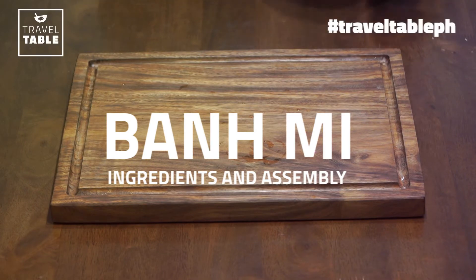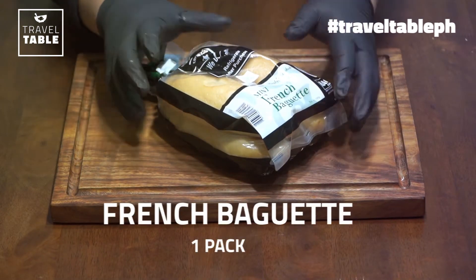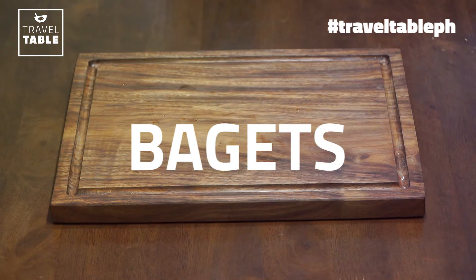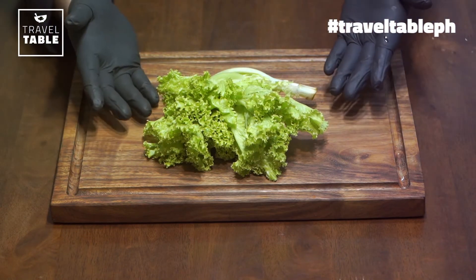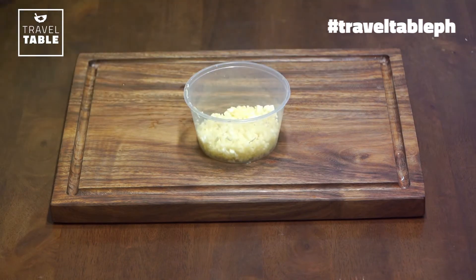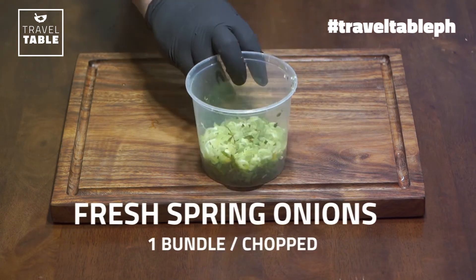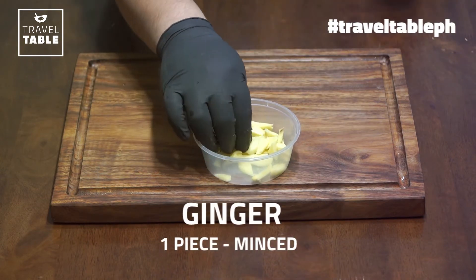Ito ang mga ingredients na kailangan natin para sa paggawa ng ating version ng banh mi. French baguette — napakarami nga sa grocery. Paboritong paborito na yan ng kaibigan kong Becky. Fresh lettuce, ay loloroso — pero pwede rin kayong maglagay ng ibang klase, like romaine lettuce. Anything na fresh na green. Minced na bawang, minced na sibuyas, fresh na spring onions na chopped para sa garnish natin later, at luya para sa ating marinade.